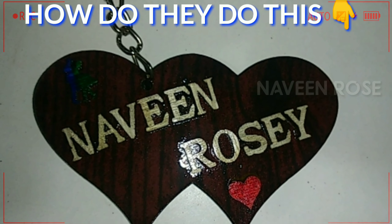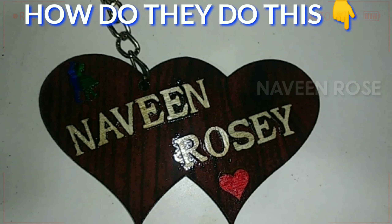Hello, welcome to Naveen Rose YouTube channel. In this video, we are going to make a key punch.